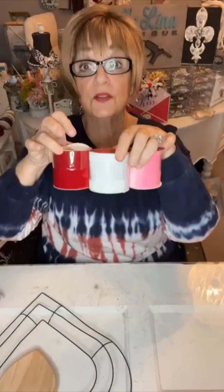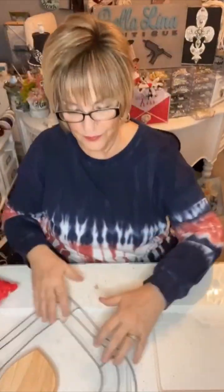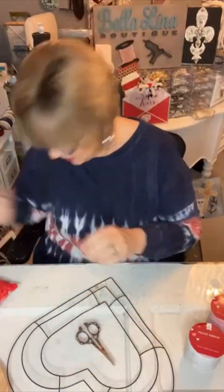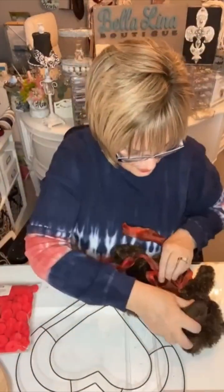Hey sweet friends! Let's make a Valentine Teddy Bear Wreath with some Dollar Tree supplies and some Hobby Lobby supplies. The teddy bear came from Hobby Lobby. The frame came from Dollar Tree and all of the ribbon came from Dollar Tree — let's get started.